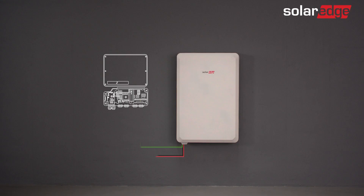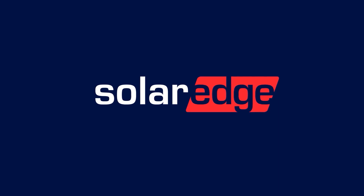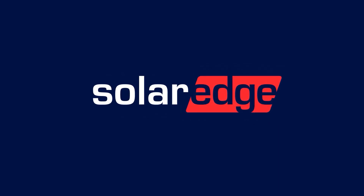Well done! You've now successfully wired the SolarEdge Energy Bank. Continue to the SolarEdge Energy Bank commissioning video, and we'll see you next time.